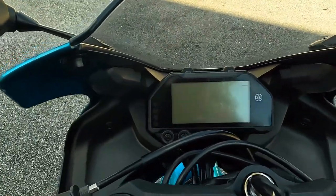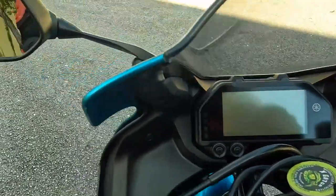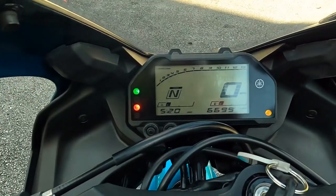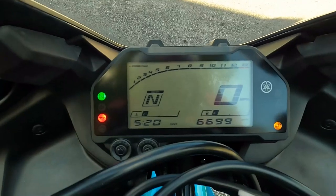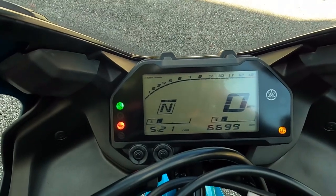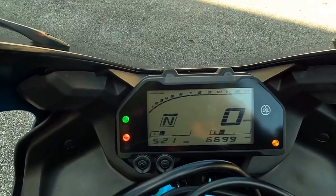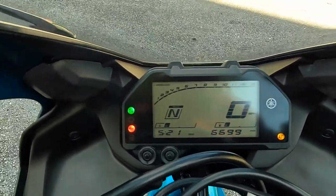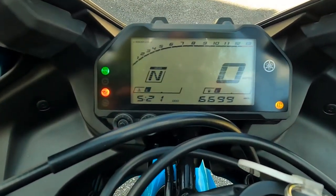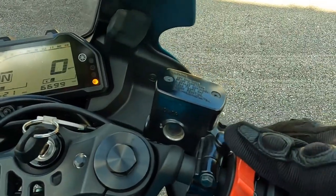First thing we want to do is take the key and turn your bike on. Right now my bike is in neutral but there are some other things on this dashboard. I like to call it the pilot screen because I consider myself a ground pilot when I'm on my bike. Right now I just have the key turned on so the bike is not totally on yet. Once you put your key in and turn it on, then you go to your kill switch and start your bike.